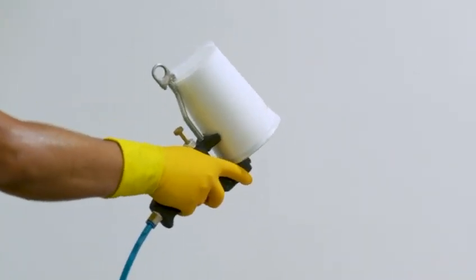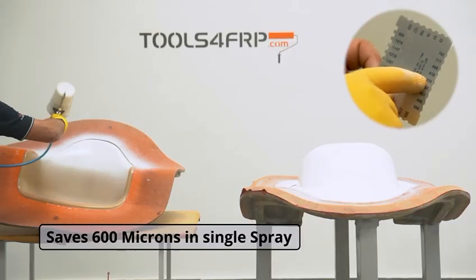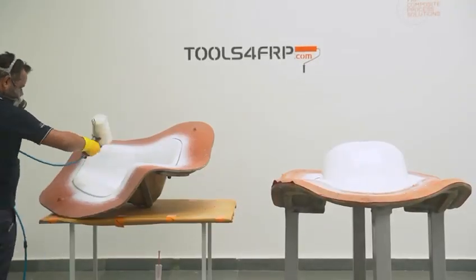Spraying gel coat saves you both material and time. You can achieve up to 600 micron coating thickness with a single spray. No need to waste time waiting between coats.